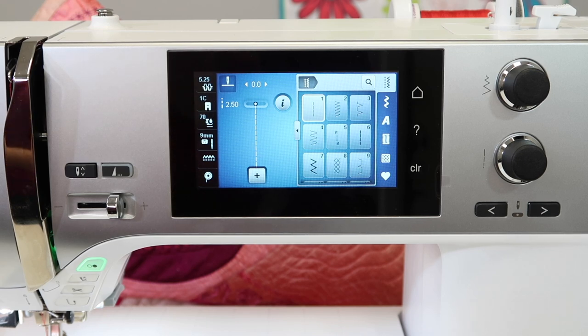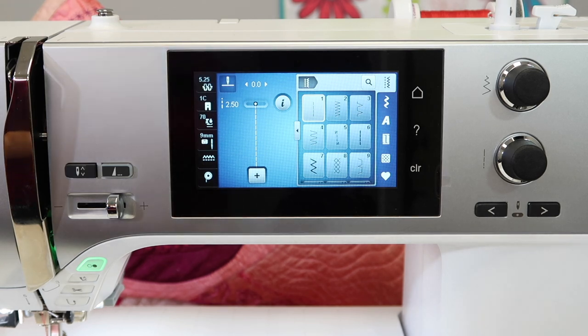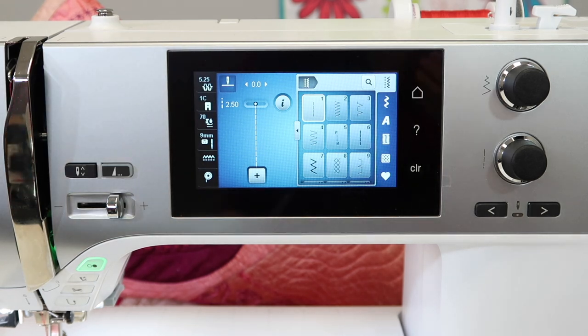Let me give you an example, and you can see why I get so excited about this. A temporary altered memory also means that once the machine is turned off, those settings will go back to the default setting. We do have a way to save those if that is something you want to do as well.